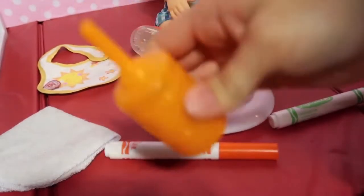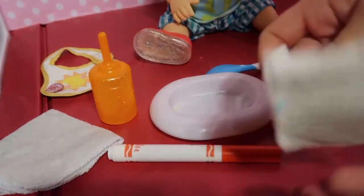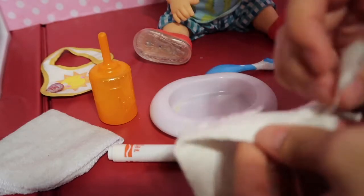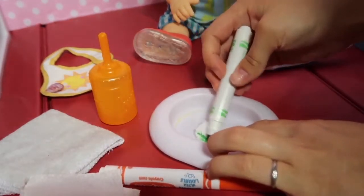His bottle is actually where you kind of suck up the stuff, and at first I thought I wouldn't be able to color it, but I figured I can just make it in a bowl and then suck it up, so I can do that fine. So I'm going to color it here.